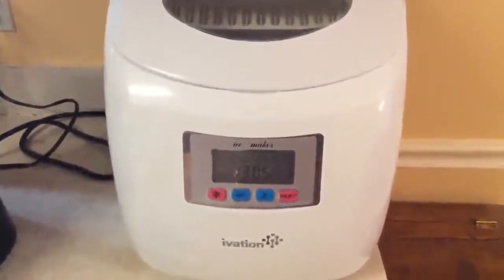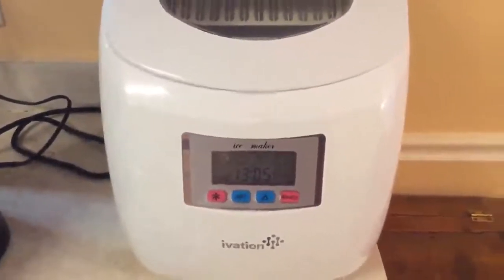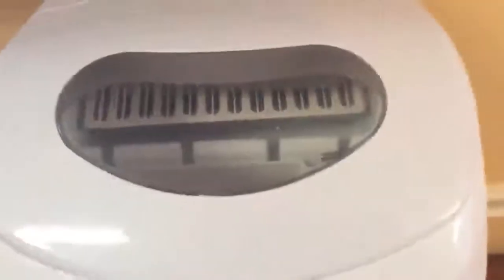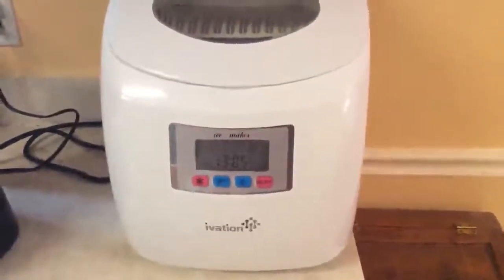Once it gets cold enough in here it starts to build momentum and quickly produces ice. It took about five to ten minutes per batch of ice depending on the size of the ice cubes. For a big heaping pile of ice, when you first plug it in it takes about two hours.